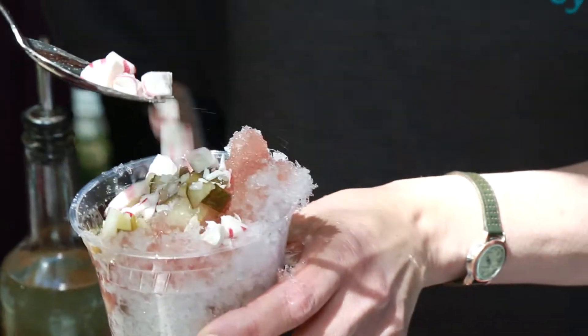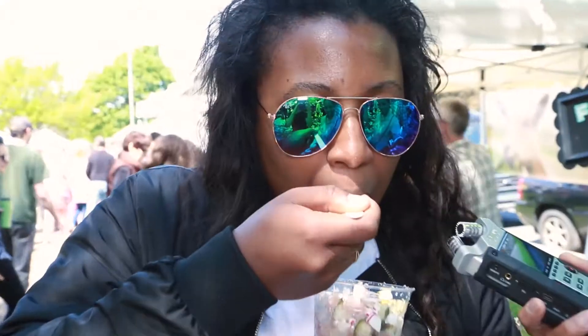It is a Texas thing. If you want to make it Chicago style, you would add crushed peppermint on top. I think it works because it's sweet and savory, or salty and sweet.